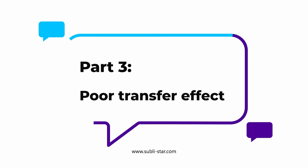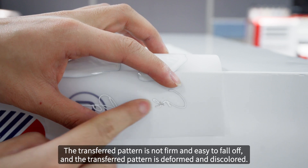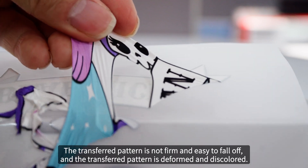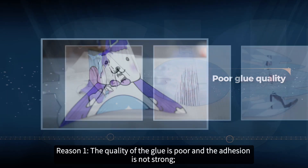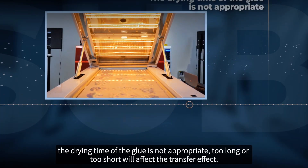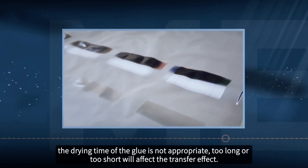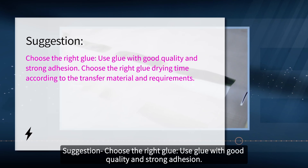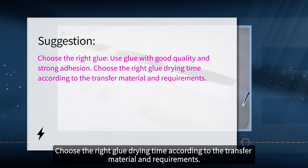Part 3: Poor transfer effect. Problem manifestation: the transfer pattern is not firm and easy to fall off, and the transfer pattern is deformed and discolored. Reason 1: the quality of the glue is poor and the adhesion is not strong. The drying time of the glue is not appropriate — too long or too short will affect the transfer effect. Suggestion: use glue with good quality and strong adhesion. Choose the right glue drying time according to the transfer material and requirements.